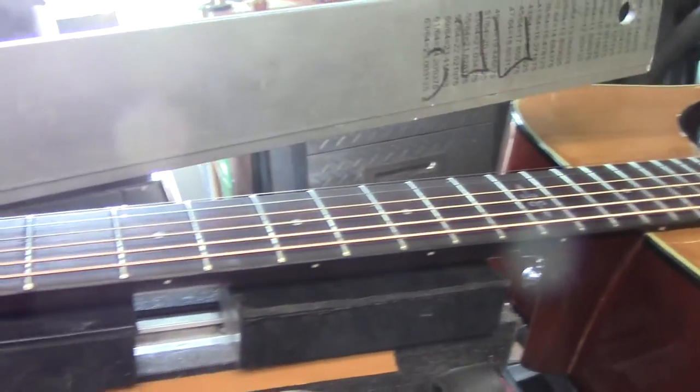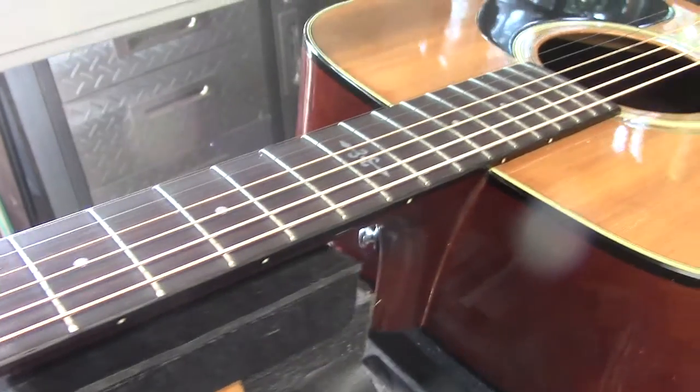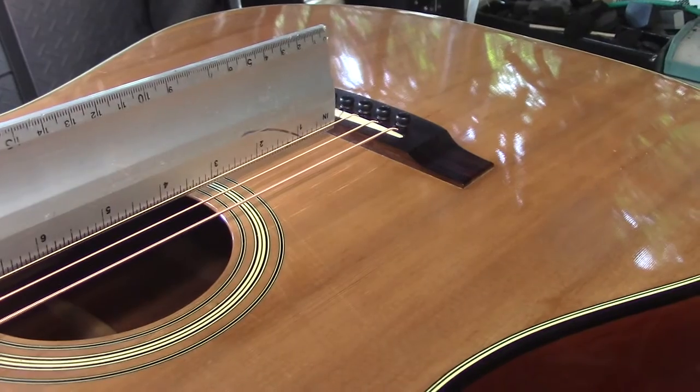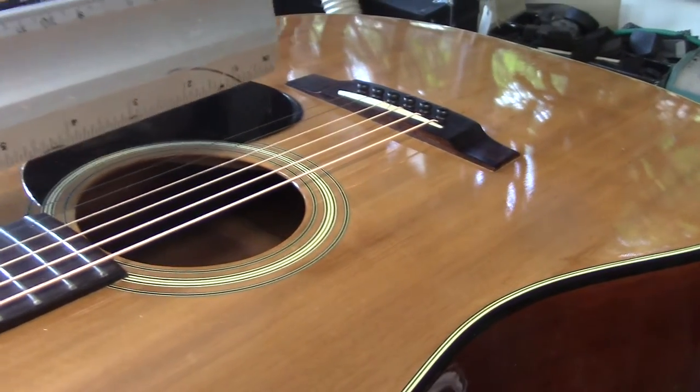When we re-fretted, we used a 90-55 thou fret — so 55 thou high. Now when I run that straight edge along, it just kisses the rosewood. We got a pretty good match there — I'm very happy with that.